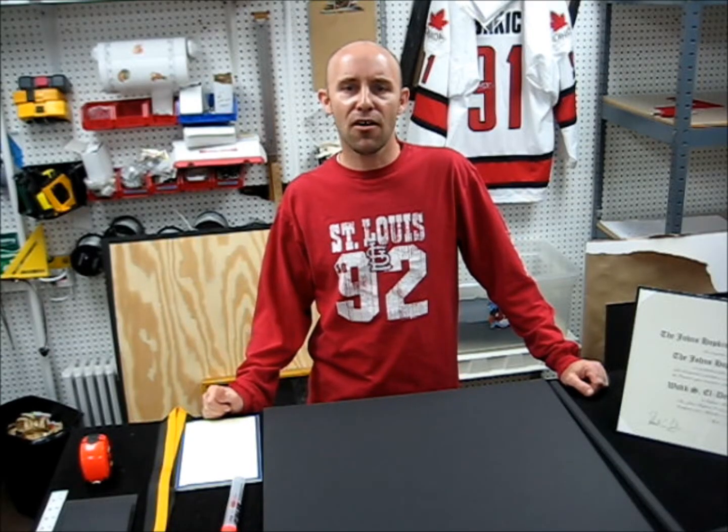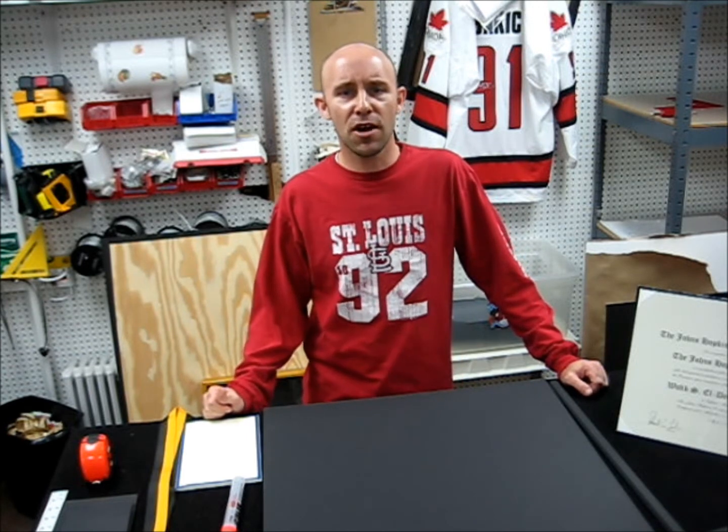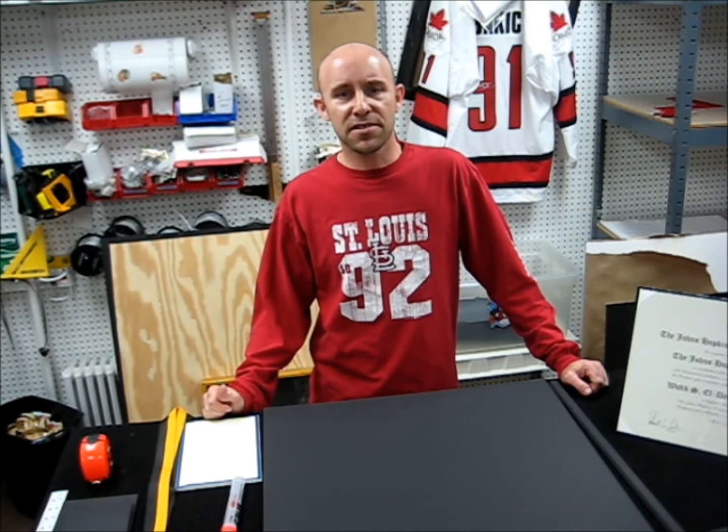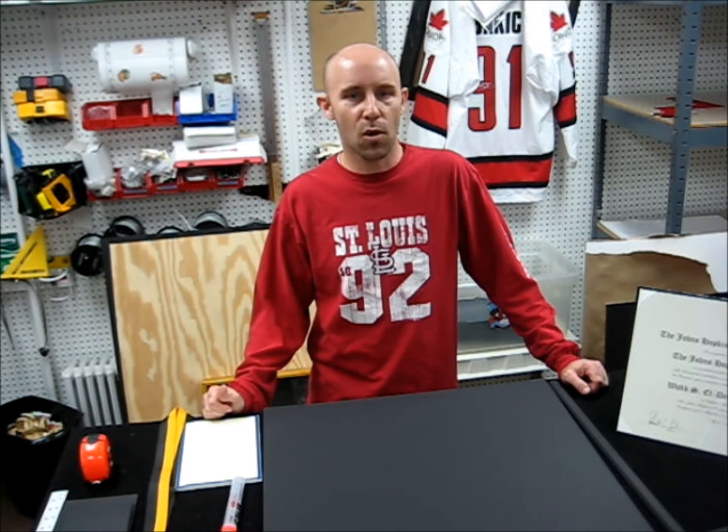Hello everybody, my name is Ryan Scalf with MilitaryMemoriesandMore.com and today we're going to be showing you how we take a certificate, medal, and program guide and then turn it into one amazing certificate frame display for you to be able to put on your wall in your office or at home.